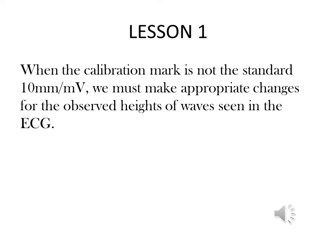When the calibration mark is not the standard 10 mm per millivolt, we must make appropriate changes for the observed heights of all waves that we see in the ECG.